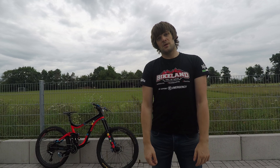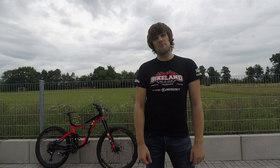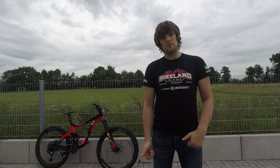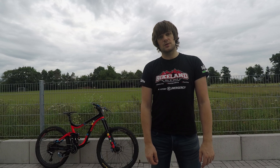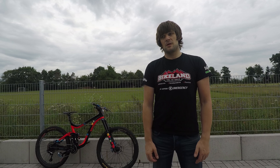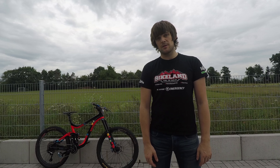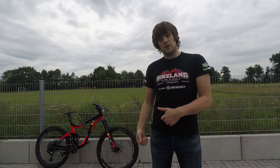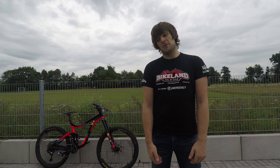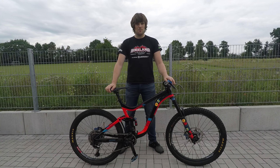Hey guys, what's going on? Hope you're all doing well. Today I'm having a bit of a rest day — I've been riding almost every day — so I thought I would give you a run through of my bike. A lot of you've been asking questions about my setup and what I'm running for races, so today I'm going to give you a run through of what I changed and why I changed it. Basically, my bike check video — let's go check it out.